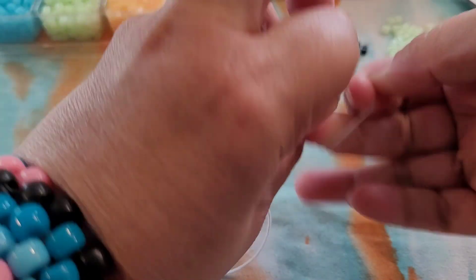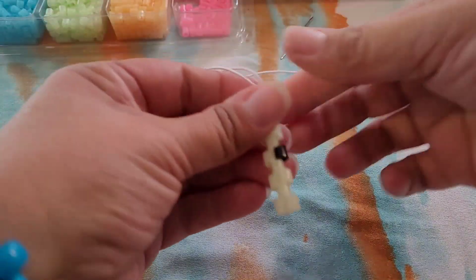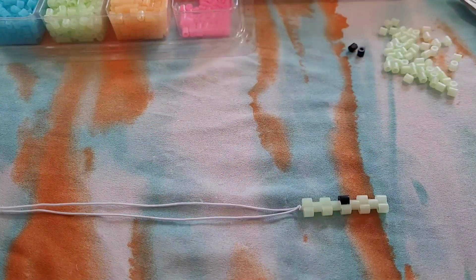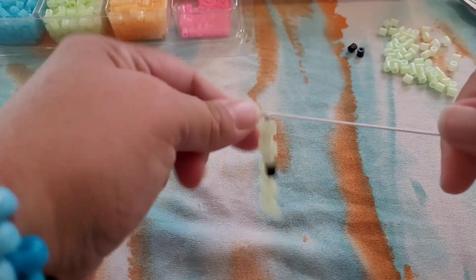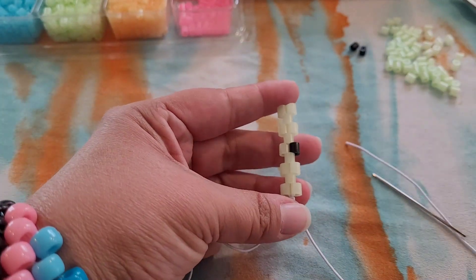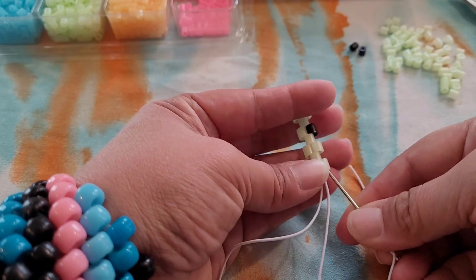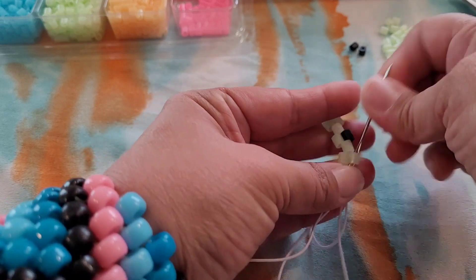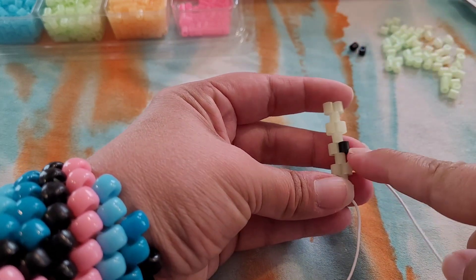That's what it looks like — go ahead and make a knot. You're going to put your needle on, then we're going to take our needle and go through all three of these beads, and we're working on the side that has the black.